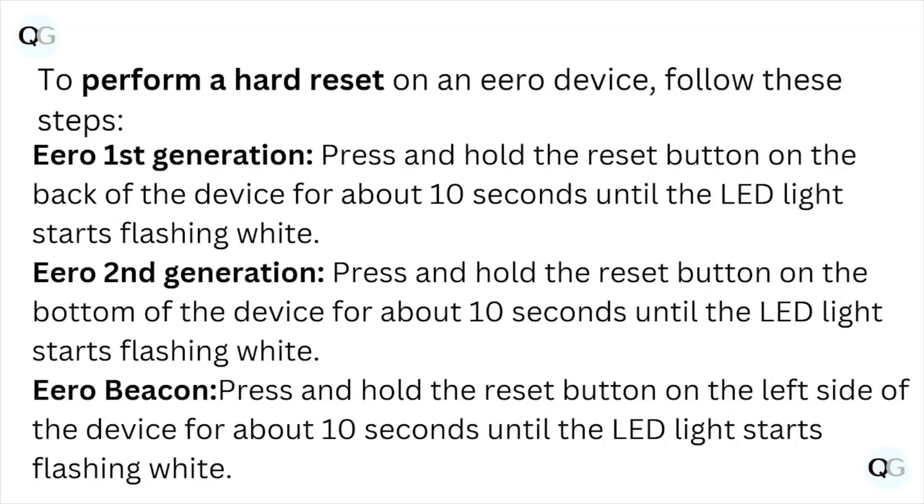To perform a hard reset on the Hero device, follow these steps. Hero first generation: press and hold the reset button on the back of the device for about 10 seconds until the LED light starts flashing white. Hero second generation: press and hold the reset button on the bottom of the device for about 10 seconds until the LED light flashes white. Hero back-on: press and hold the reset button on the left side of the device for about 10 seconds until the LED light starts flashing white.